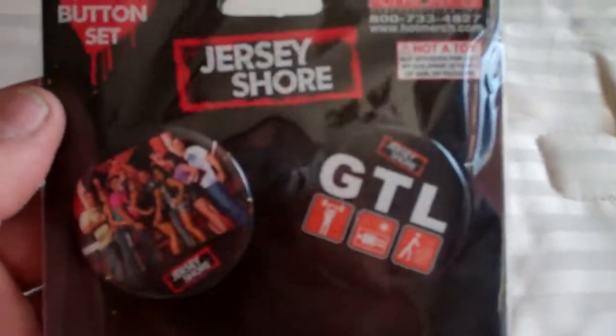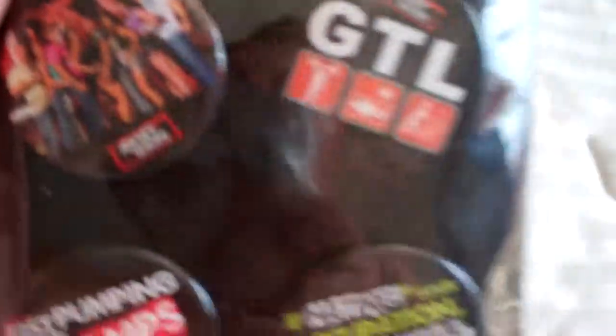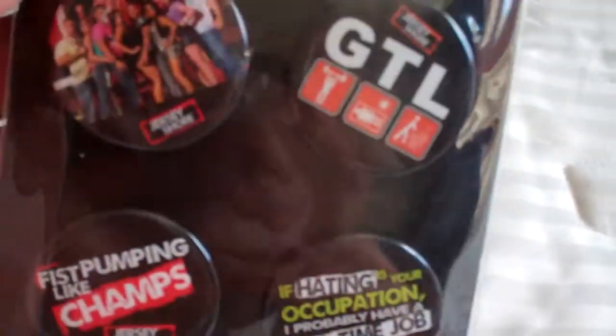Hey there again. I have a four button set of Jersey Shore pins. It's brand new in the package. It hasn't been opened.